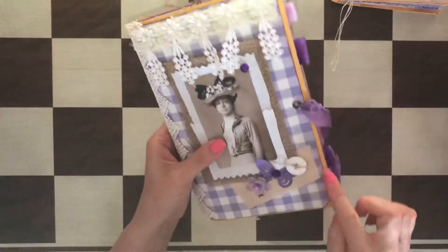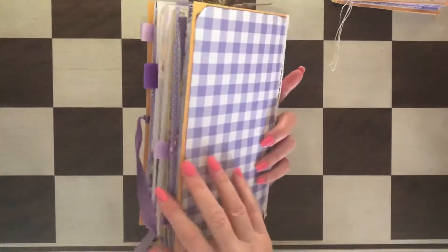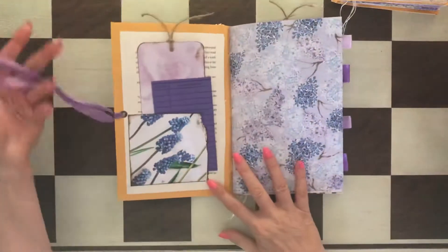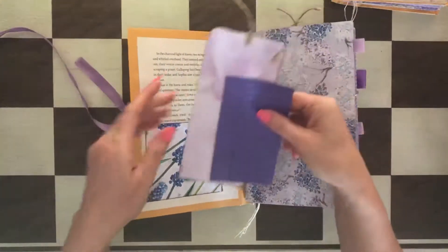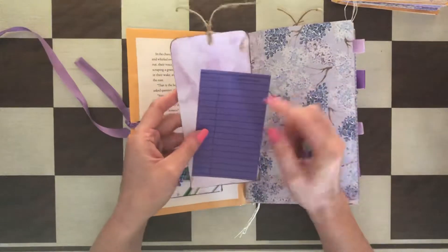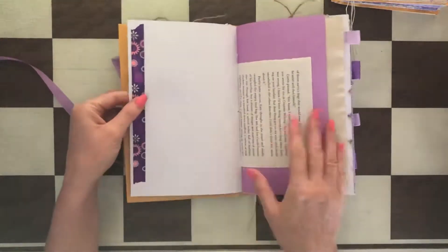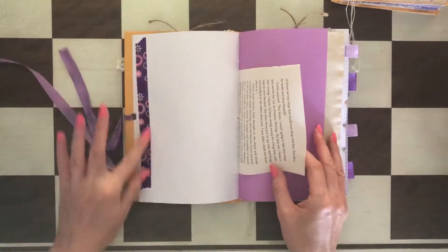That's the envelope that you see — that's basically covered in paper. There's a purple color library card and a handmade tag. They're both a hundred pages. A lot of washi.